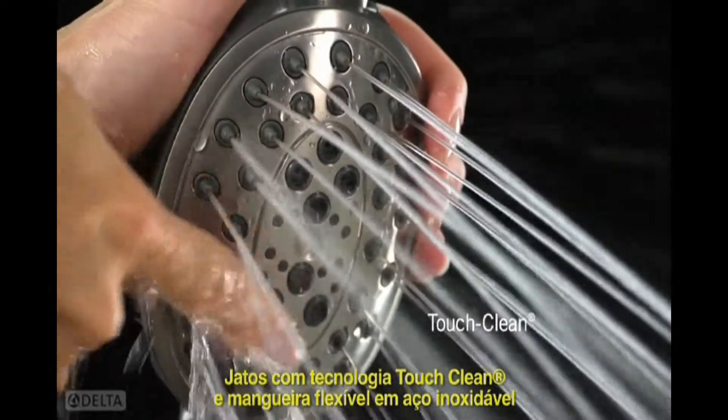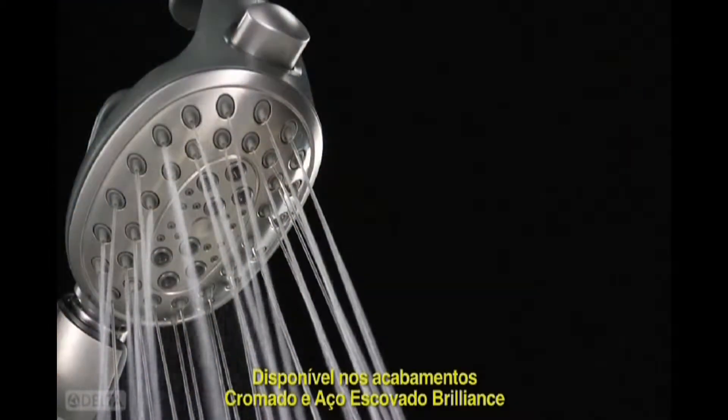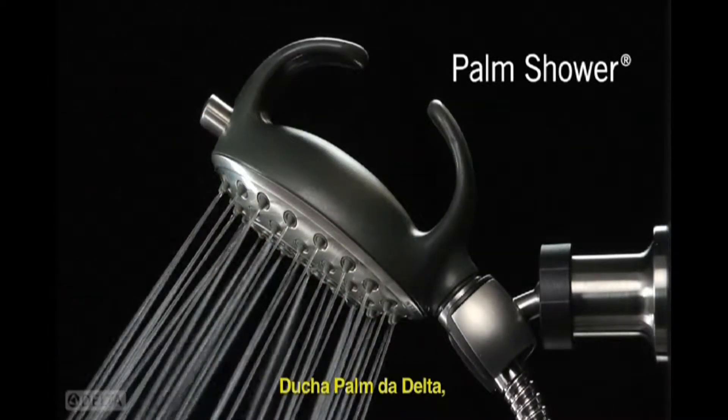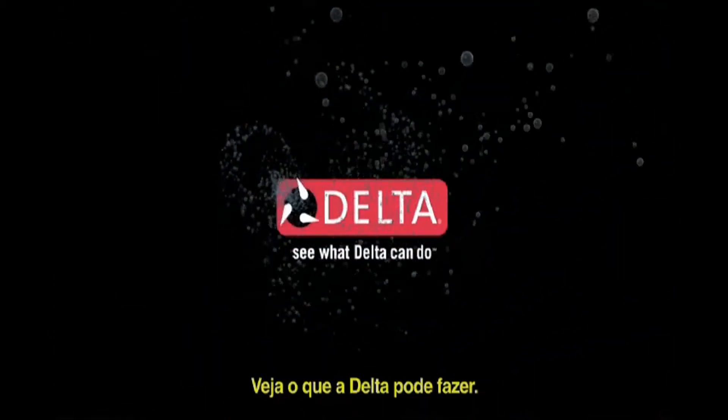Featuring touch-clean spray holes and a stretchable stainless steel hose, in your choice of chrome or brilliance stainless. The Palm Shower — another way Delta is more than just a shower. See what Delta can do.